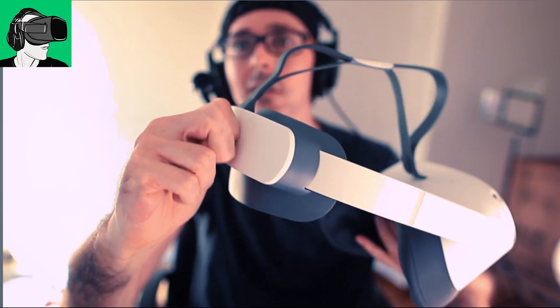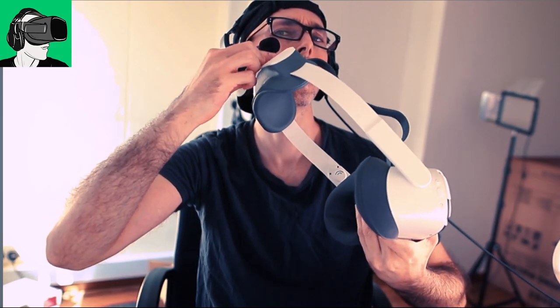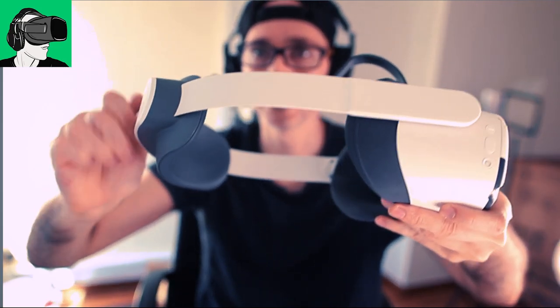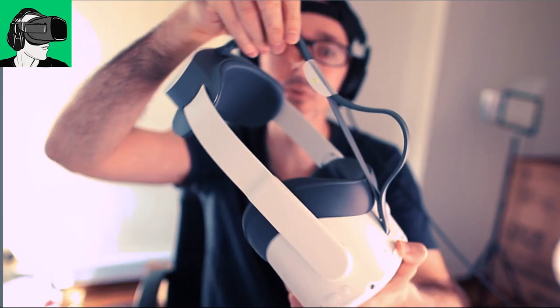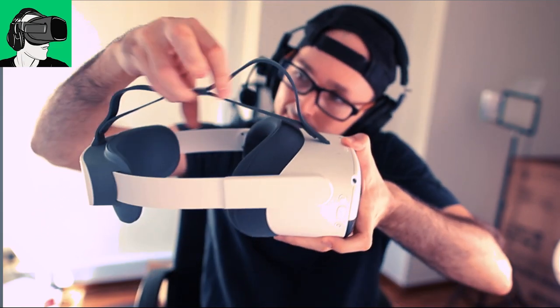The way that you would actually position the headset on your head is the same with a knob at the back. And also, on the front here, they have something to change it here. So there's one, two positions only for the top.